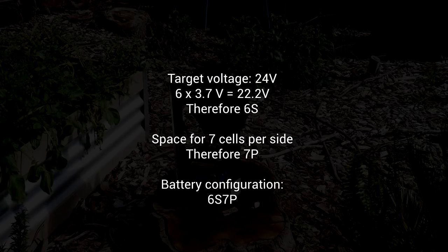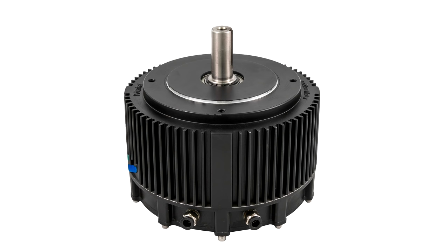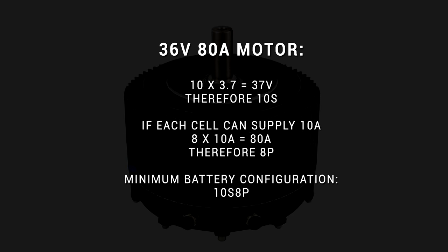What about calculating for a high current DC motor? If it were a 36 volt motor drawing 80 amps peak, we'd need 10 cells in series to make 37 volts. If those cells could safely supply 10 amps, we'd need 8 in parallel to make 80 amps, giving us 10S8P. But if the cells could supply 20 amps safely, we'd only need 4 in parallel, making the battery 10S4P. That's the minimum and doesn't guarantee the motor will run for very long, so it might be better to have more cells in parallel if you can fit them.